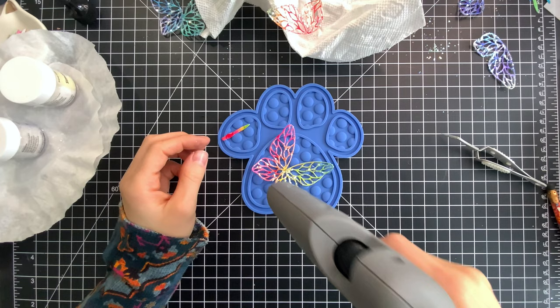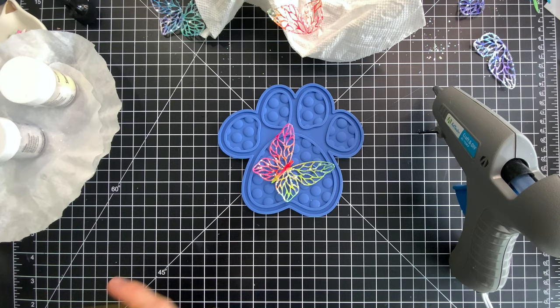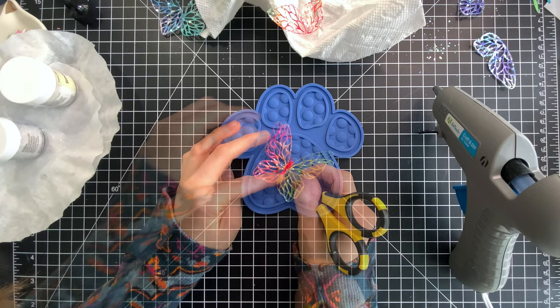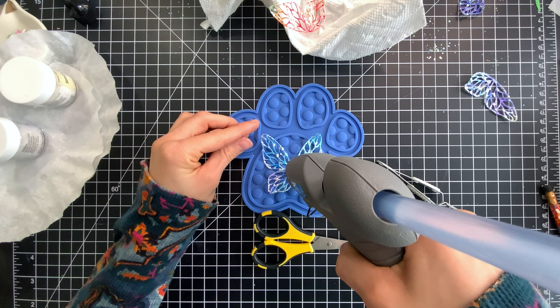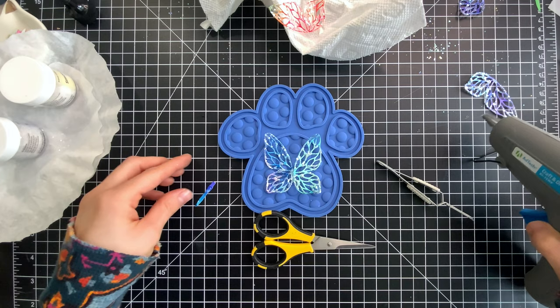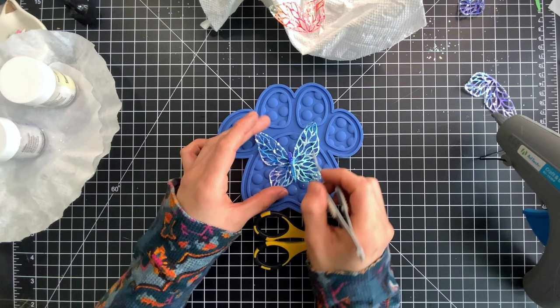I tapped off any excess glitter and let those completely dry before adding the body of the butterfly to the wings. I laid the wings on top of my Simon Says Stamp Positively Everything tool, then lined a bit of hot glue right down the center of those wings and laid the body of the butterfly on top. That glued everything down really, really well — nice and strong, and it dried quickly. I'll do that for all the butterflies I die cut. The reason I used the Positively Everything tool is because it's made from silicone, so any hot glue that gets on it will actually peel right off after it's dried.